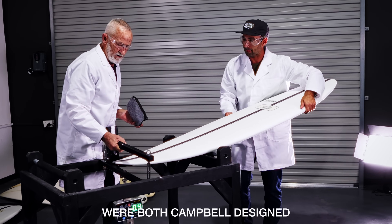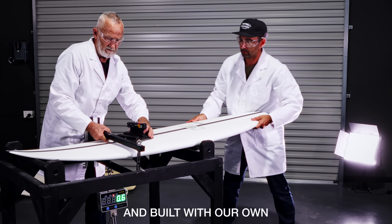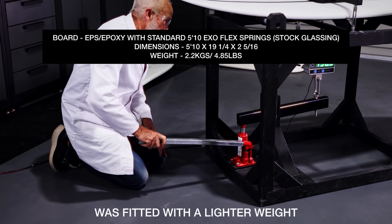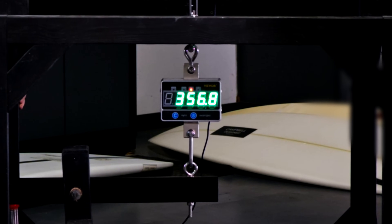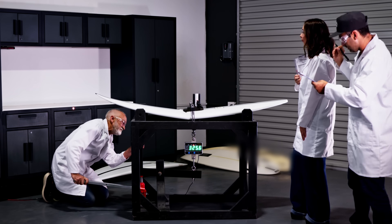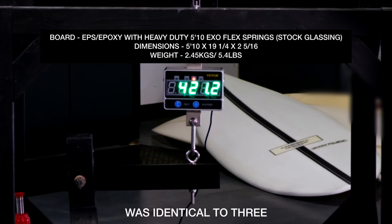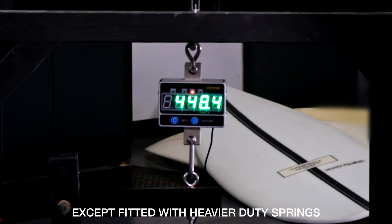Next up were both Campbell-designed and built boards featuring our own exoflex technology. Surfboard three was fitted with a lighter weight spring system, while board number four was identical to three except fitted with heavier duty springs.